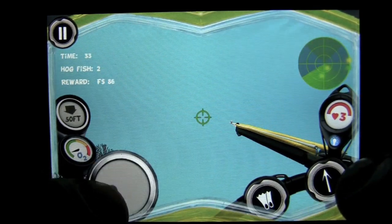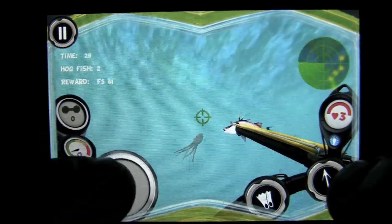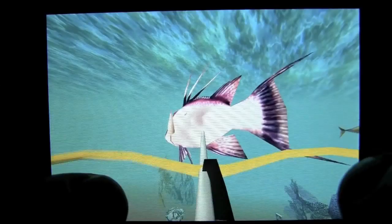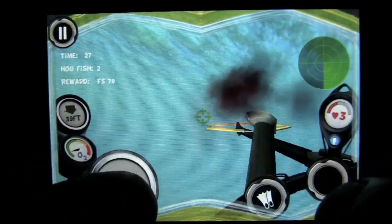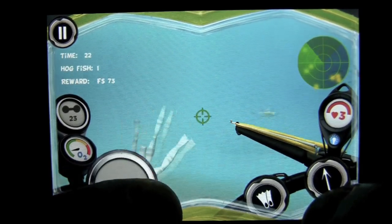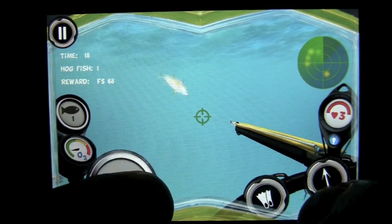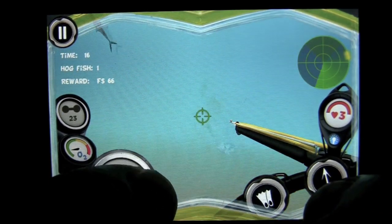Looking for hog fish — that is not a hog fish. We could use our radar. There is one. So we got one of two; we need to get the other one, and once you get that you will get your reward. Let's move around here and see if we can find another hog fish.